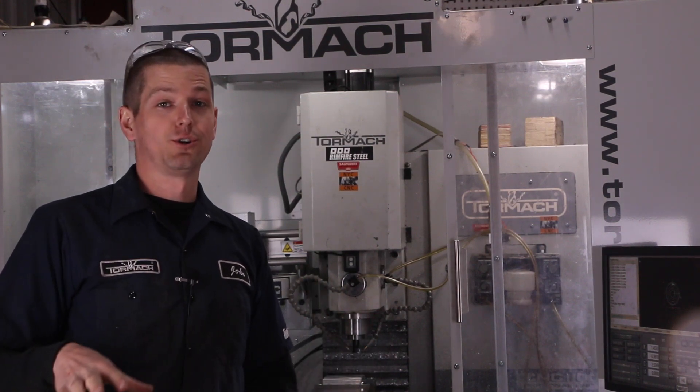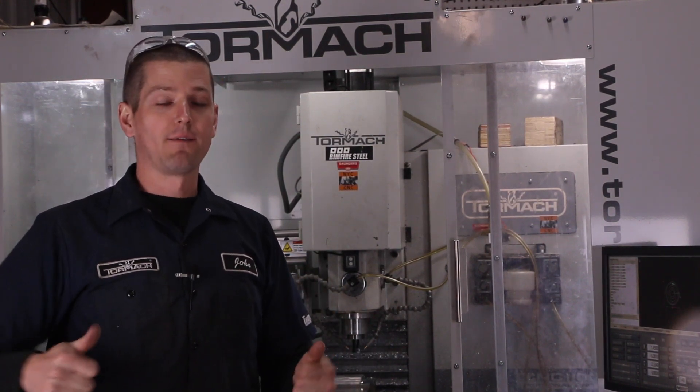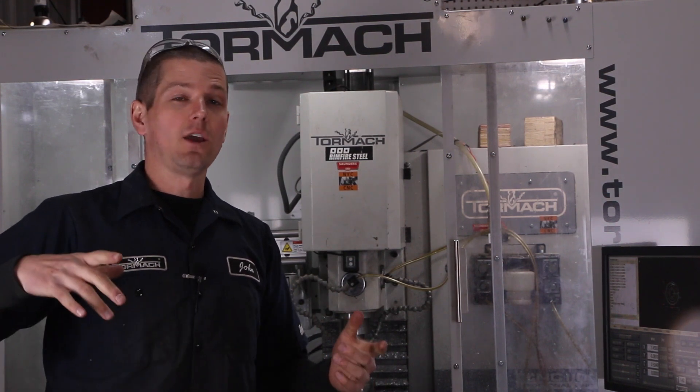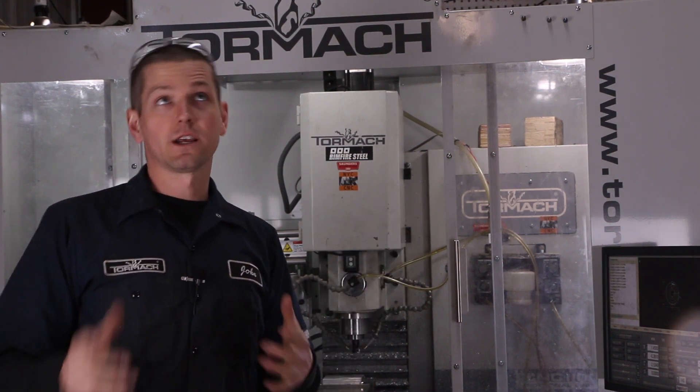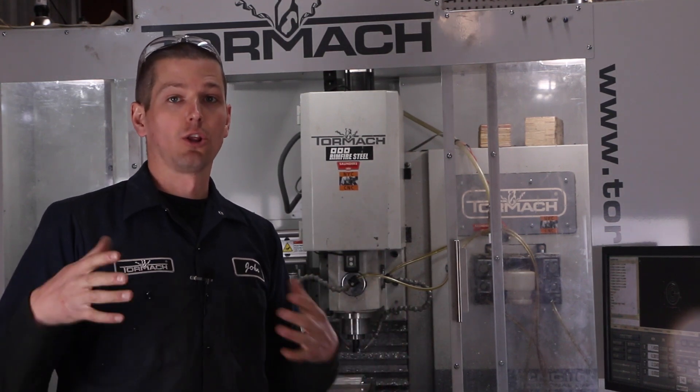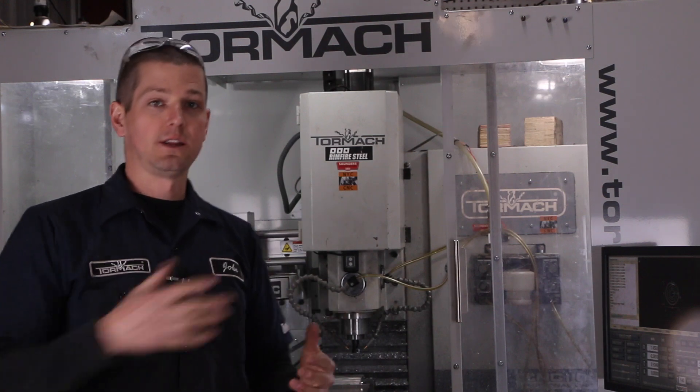We just published that video on the Hogshear tool, and I was glad to see that everybody loved it. We were running a pretty good removal rate, about three cubic inches a minute. The Hogshear advertises six cubic inches a minute, but that's on a vertical machine center — a much, much larger, more rigid machine than the Tormach.